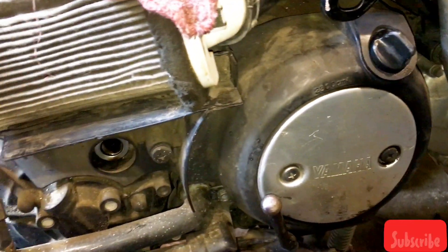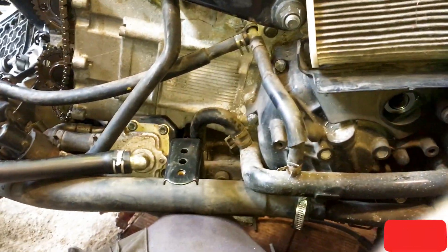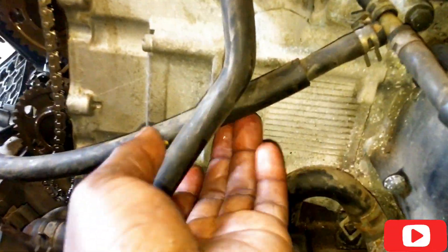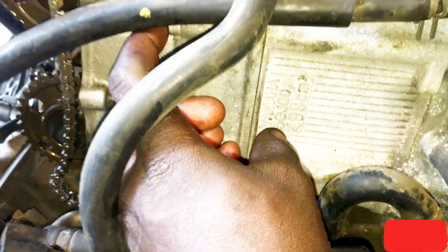I'm going to show you how to do the engine timing for a Yamaha T-Max — this is the 499.